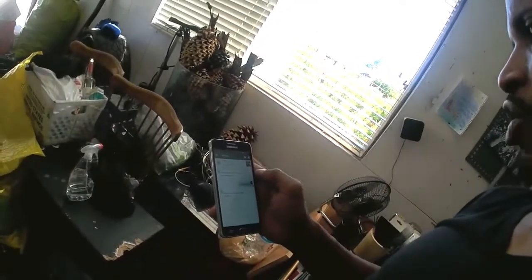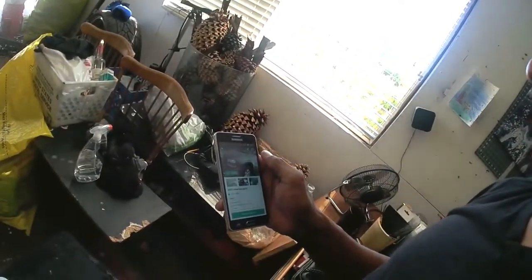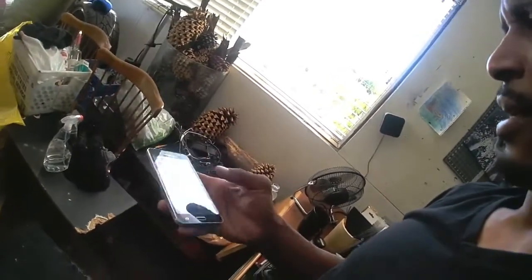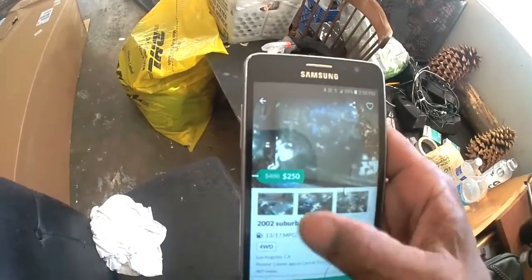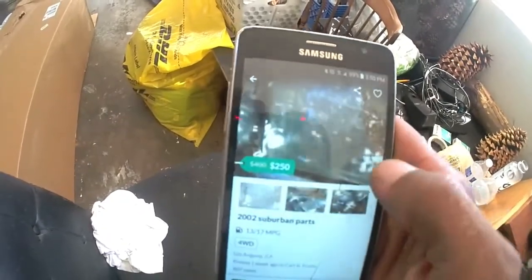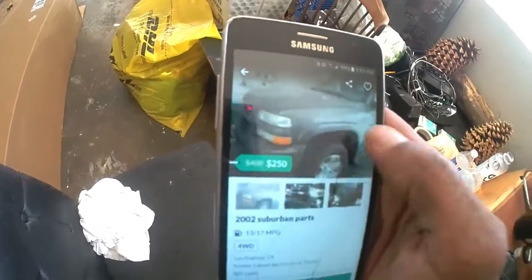I got an OfferUp message here — let me see what this is about. 'Do you have the AC module control?' The AC module control? I'm selling the front end! I'm selling the front end to my Suburban and he's talking about an AC module control. What the hell? What do I look like with an AC module control when I'm selling the front end? Yeah, I got one, but you ain't getting it because I need it. You need an AC module control? Google it, eBay that shit, Amazon it. I don't care, but don't hit me up about something that's got nothing to do with what you're selling.